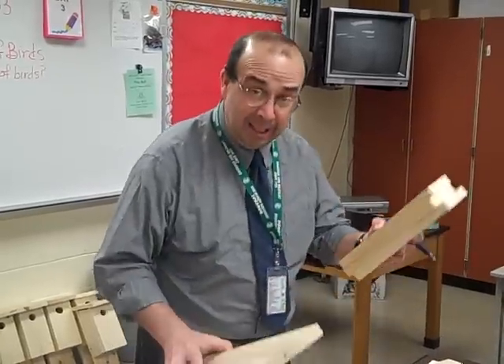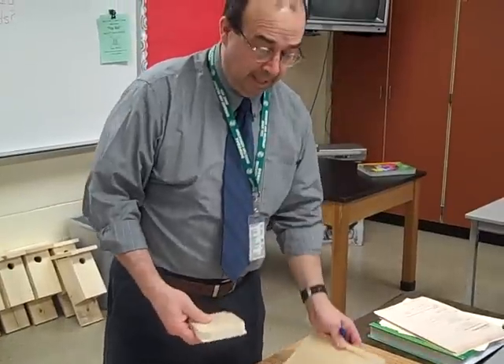Here are the steps to building a birdhouse. You need a front, two sides, a back, a bottom, and a top.